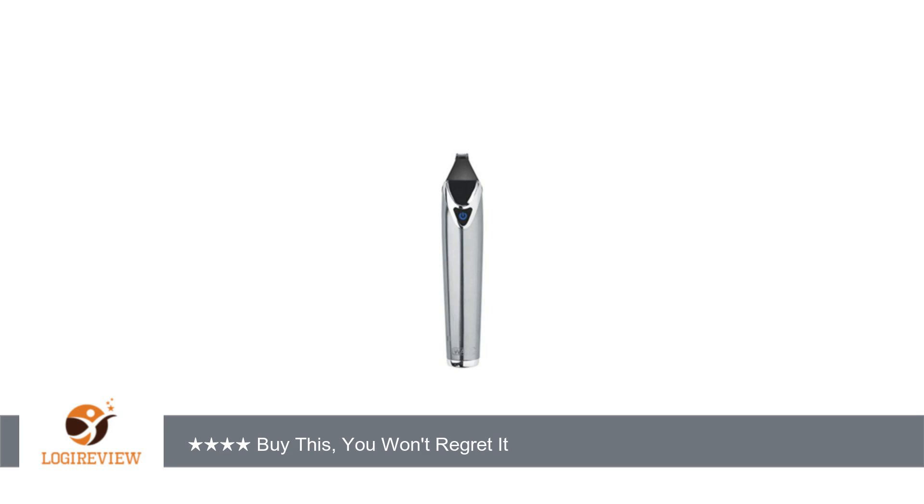The shaver fits snugly and takes up little space near the sink, without the clutter.